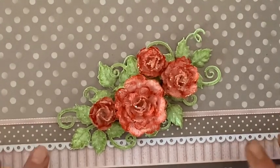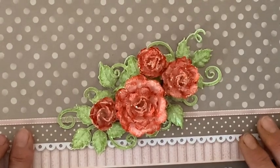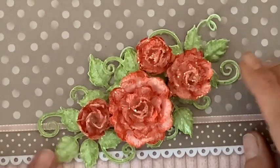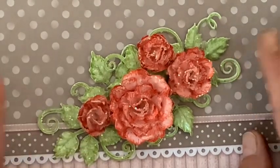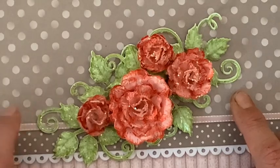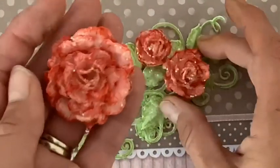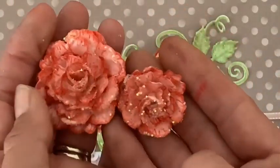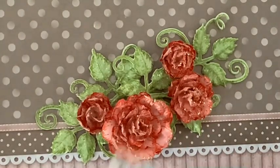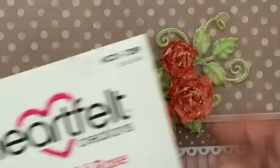Bonjour tout le monde ! Dans ce tutoriel, je vous propose aujourd'hui de réaliser avec moi des roses, que vous voyez apparaître ici avec les feuilles. Je mettrai le lien du tutoriel des feuilles en bas de cette vidéo. Pour l'instant nous allons réaliser un très joli rose, très très brillante, comme j'aime, avec le die 'Small Wild Rose'.